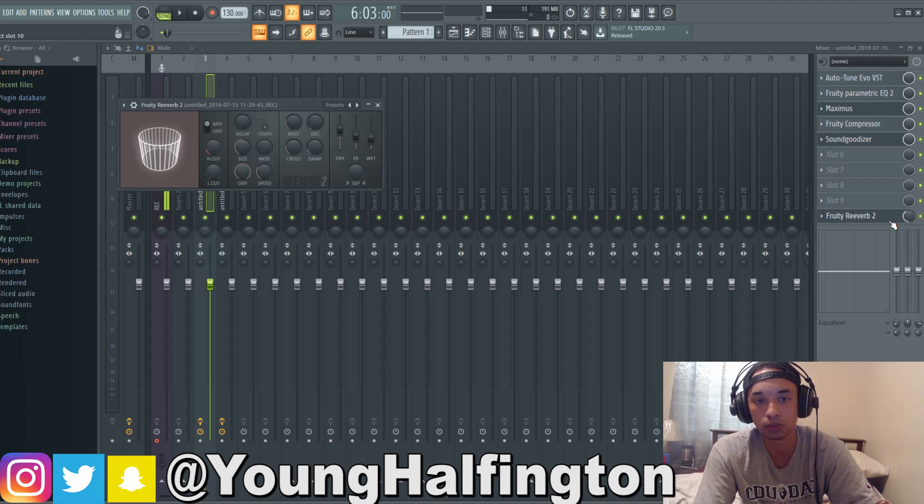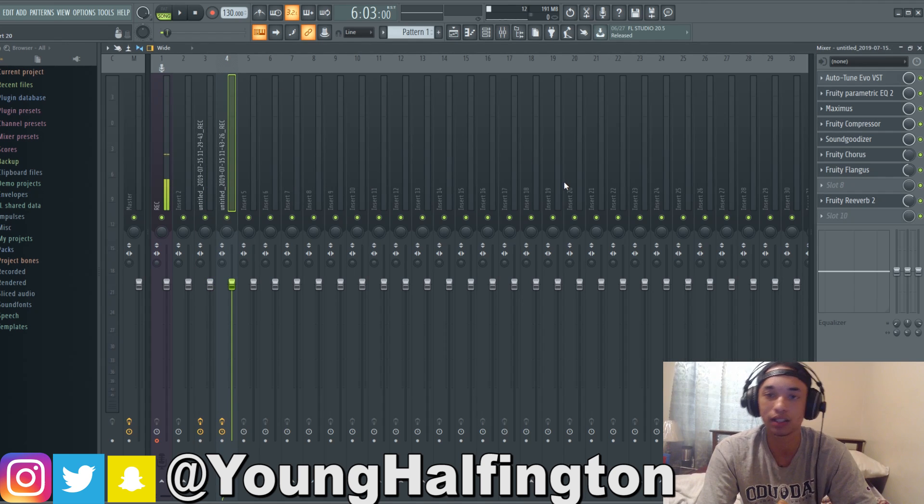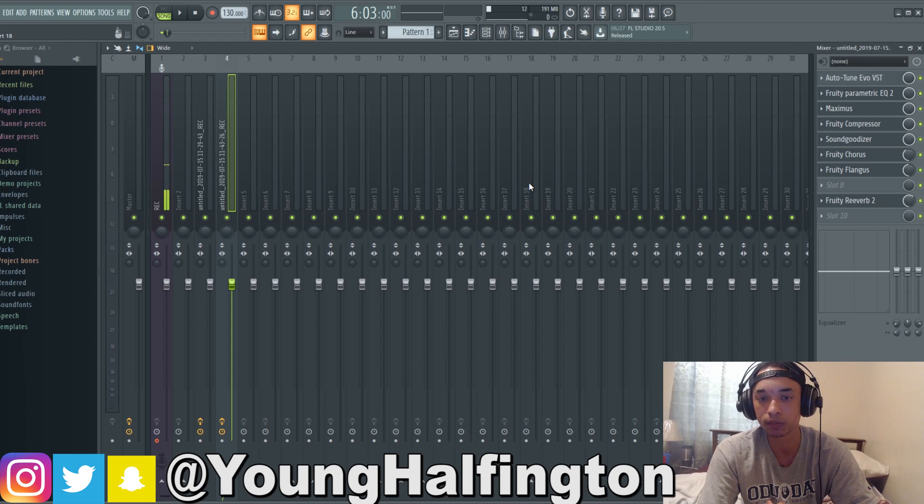Then last we got reverb — not too much, just the normal reverb here, and we lowered it a little bit just to make the vocals not sound dry over the mix. That's basically the complete setup for his main vocal style — it's really not that hard, it's kind of simple. Now when it comes to his background vocals, I'm not gonna lie, I don't really listen to Lil Tecca. This is like the only song I've kind of heard from him, but I could tell he likes to use harmonizing-sounding background vocals.